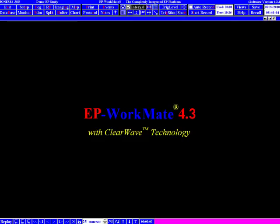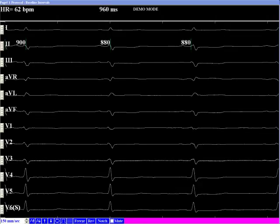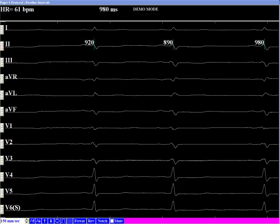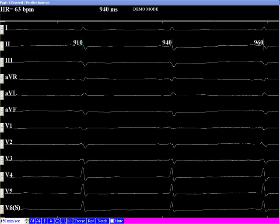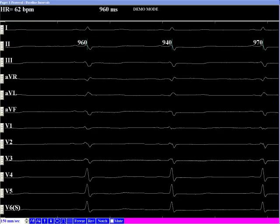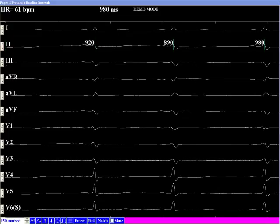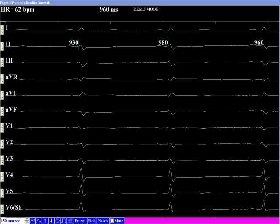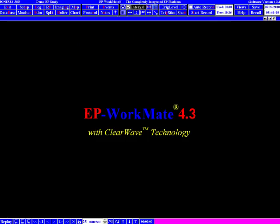Once you click the Start button, the opening menu goes away and your study has been started. You're now looking at the basic EP Workmate Recording System Review and Live Screens. Each screen has its own screen-specific controls at the bottom. The Review screen has controls to help you scroll through information and review and manipulate data recorded during the case. The Live screen has buttons that will help you manipulate your data, change your sweep speed, gains, and other settings.